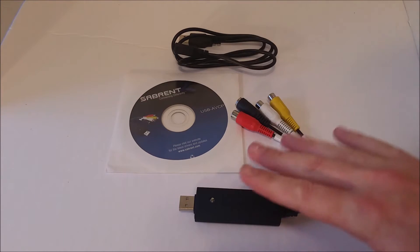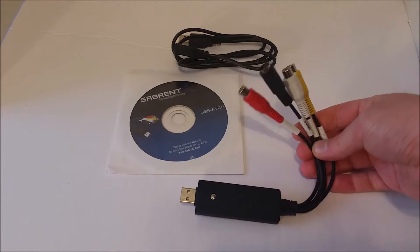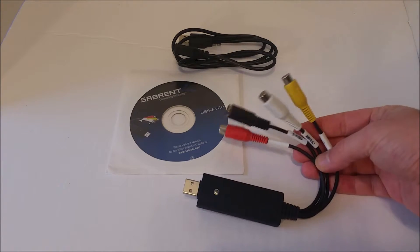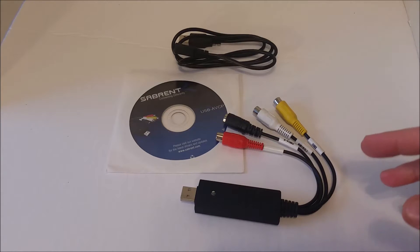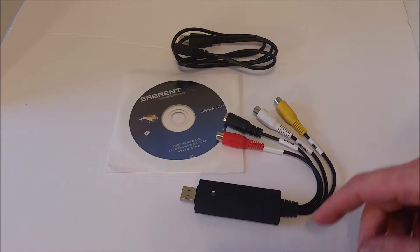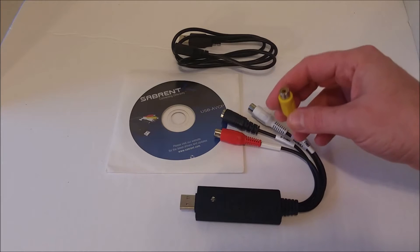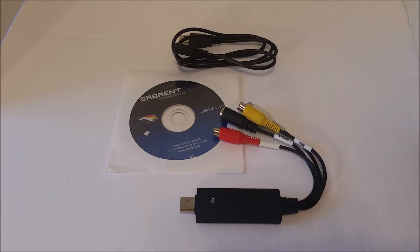This is maybe a 4 or 5 out of 10, but it has saved my butt a few times — like at work, where they had million-dollar microscopes that hook up to the computer, and the only input available was RCA. This thing has RCA, so it was perfect to replace the junk video capture card they had on there. Anyway, let me show you some other options.